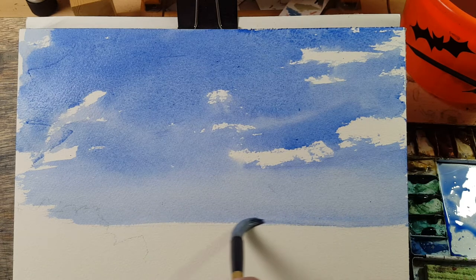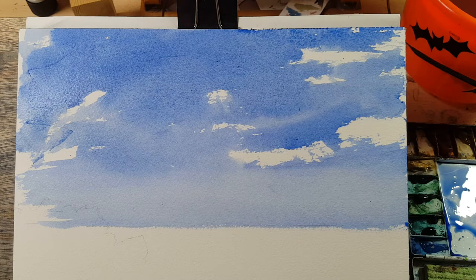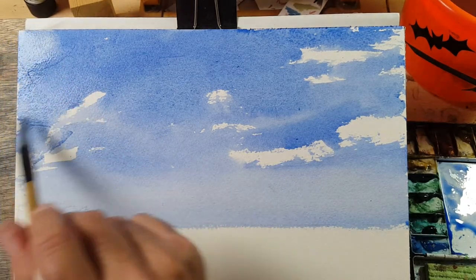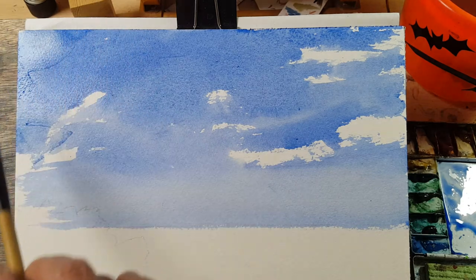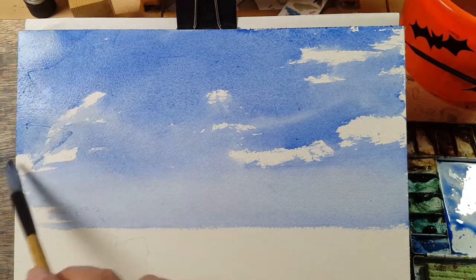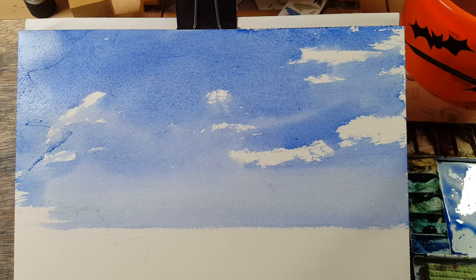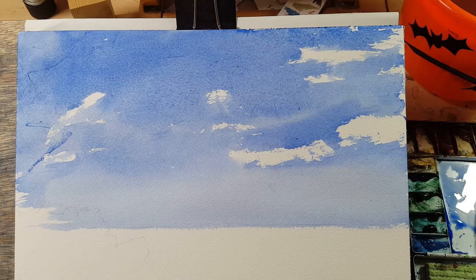It doesn't have to be spot on because the sea will be darker along that line. There are some scratches in the paper here. It doesn't matter because the trees will cover it, but if those scratches were over here that would look weird — I'd have to put a flock of geese to disguise it. And you don't get geese in Goa. So that looks okay. I'm going to turn off to let that dry — five minutes. Okay, that's dry now.